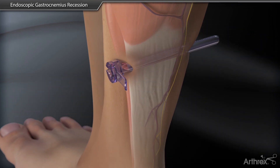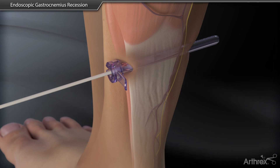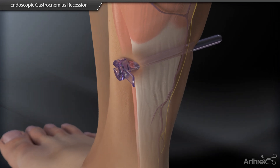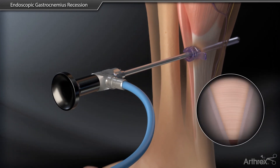The trocar is removed. Insert the sponge-tipped applicators to clear the inside of the cannula from any fluid or debris. A 4 mm arthroscope is then inserted with the camera turned towards the gastrocnemius tendon.